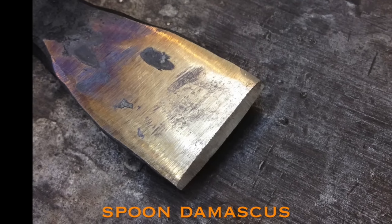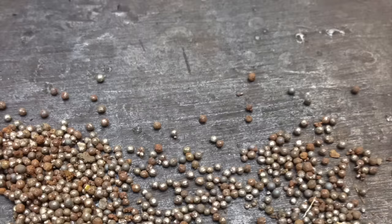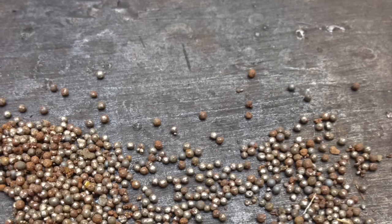Spoon Damascus is just a short experiment to see whether the shot from a blasting cabinet could be forged into a usable cutting edge.